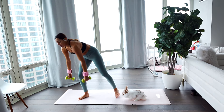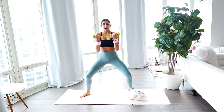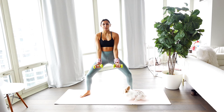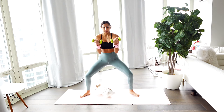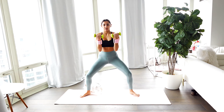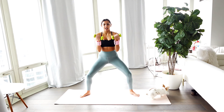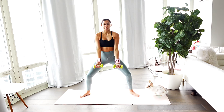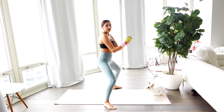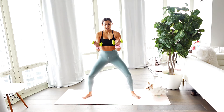Grabbing those weights, we can start in a low squat. We're going to stay here doing a little combo, getting those arms nice and warm. Do a bicep curl and lower it down. Really lowering those weights all the way down and squeezing all the way up — it's all about that resistance. Stay low, really thinking about those biceps. Make sure you're paying attention to that breath.